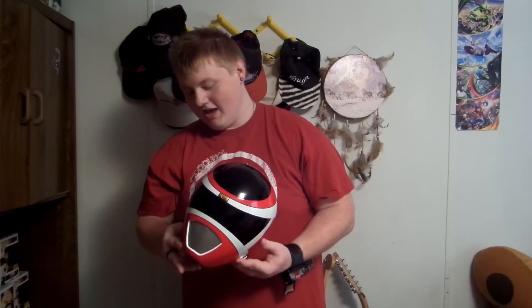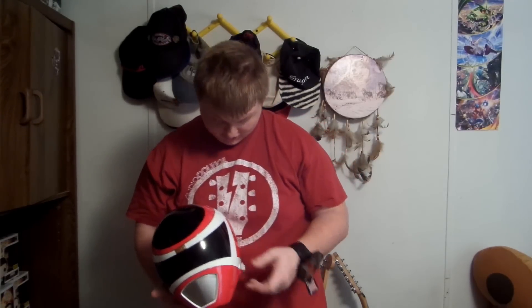As you guys can see, we have the Power Rangers In Space Red Helmet. It's very awesome. Very hot today to be doing this review, but why not? If you guys can hear fans in the background, I apologize, but it's extremely hot. This thing's sick.